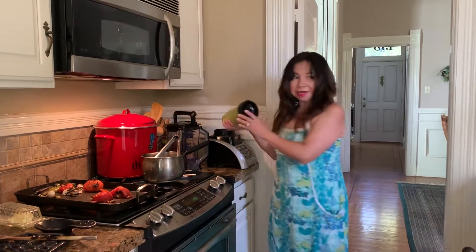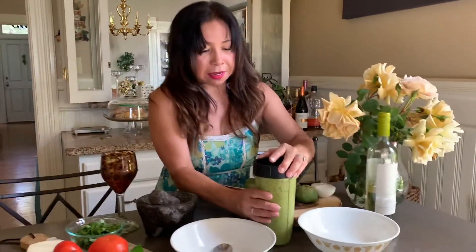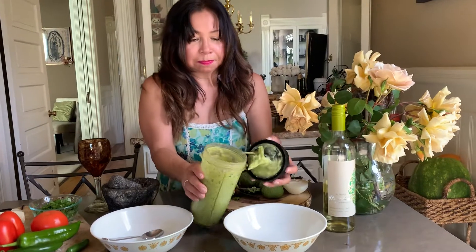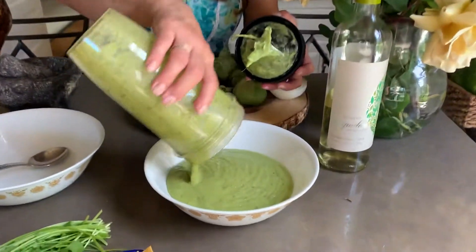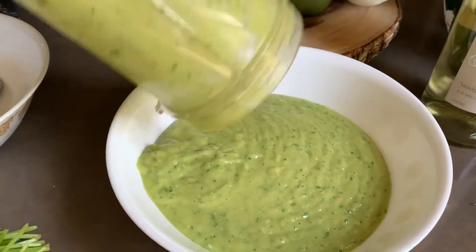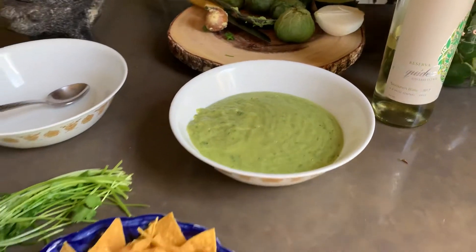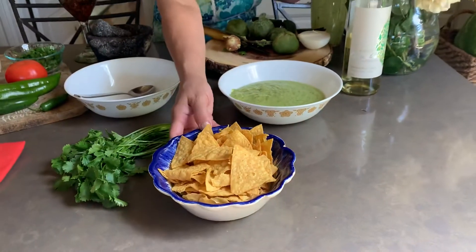And this is it — you have your salsa verde with avocado. You can eat it with chips or put it on top of your favorite food. You just dip it in there. That's the salsa verde with avocado.